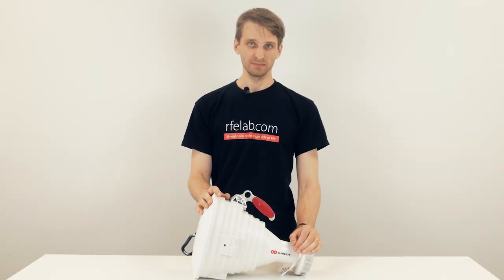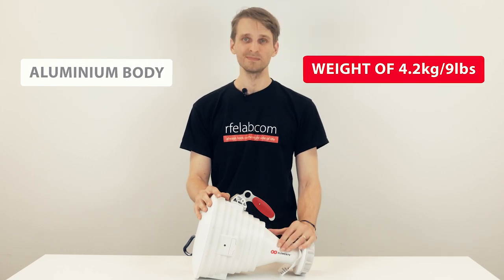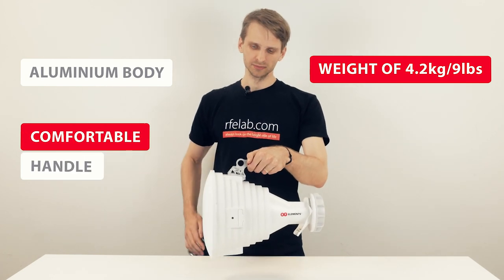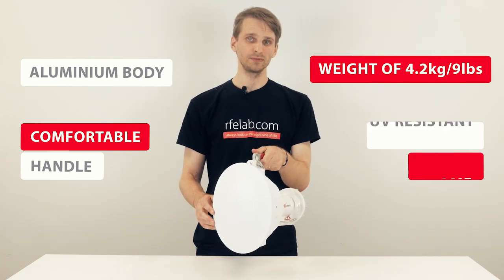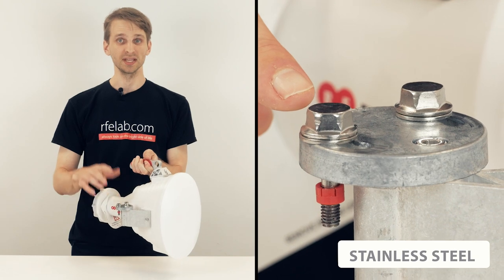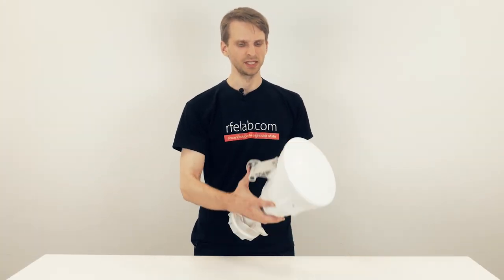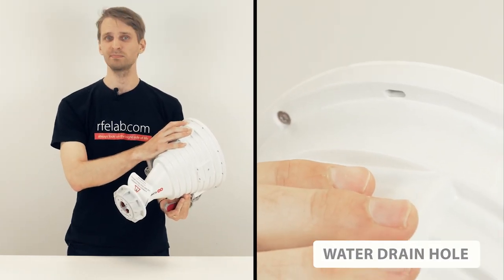The antenna has a sturdy monolithic body made of aluminium weighing only 4.2 kilograms and a beautiful matte finish. The comfortable handle makes it easy to carry around or attach to a carabiner and clip to a harness. The radome is made of UV-resistant plastic and the bracket has stainless steel hardware, so the asymmetrical horn will withstand extreme environmental conditions. At the edge of the aperture is a water drain hole, so any condensed water will simply leak out.